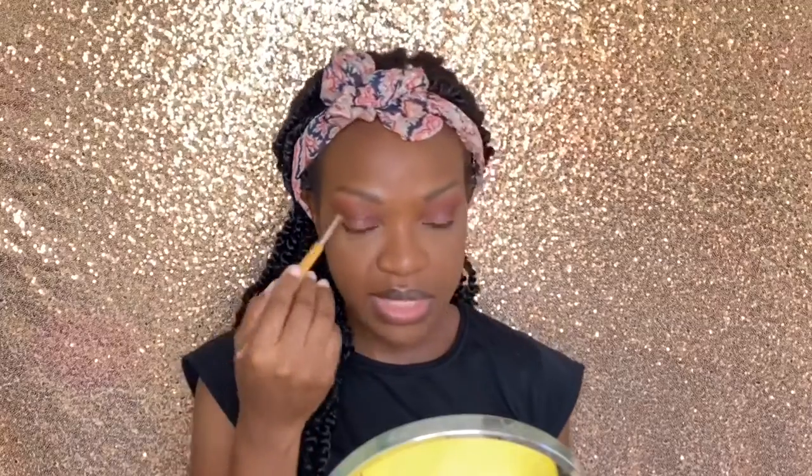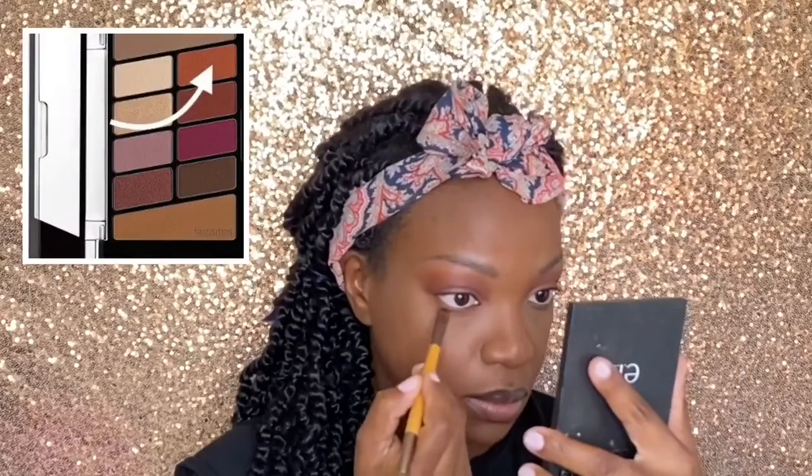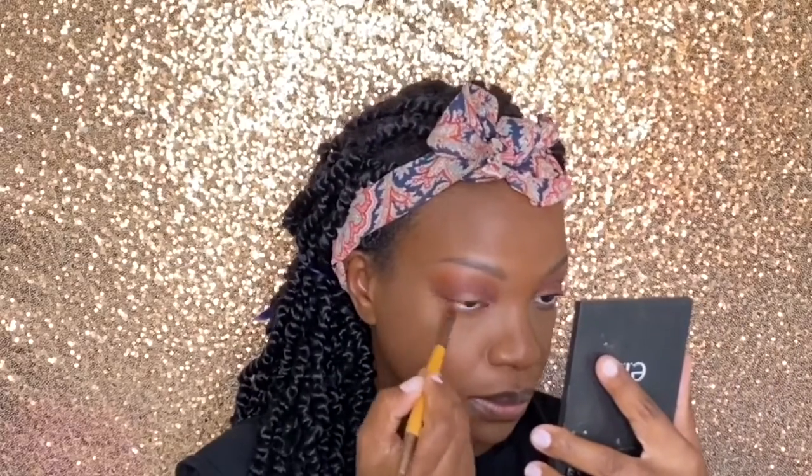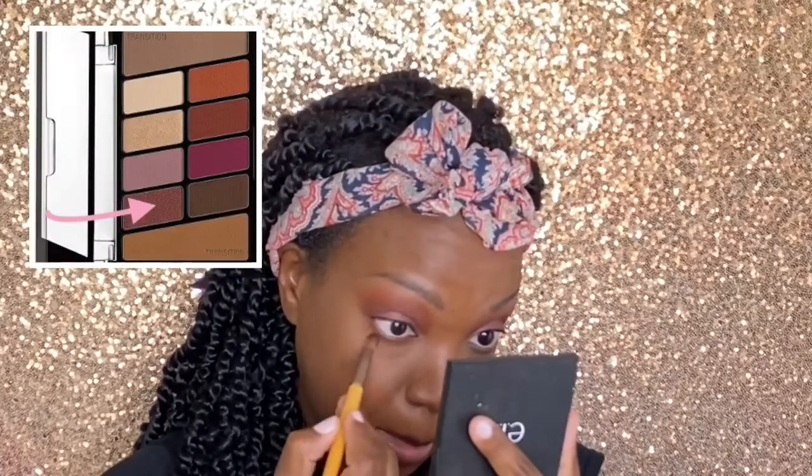Now I'm going to finish off my eyes using the two shades I used in my transition and my crease. For my inner corner, I'm going to be using this gold shimmer shade.